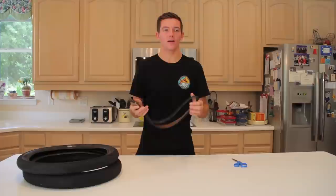Hey guys, my name is Adam LZ and today I'm going to teach you how to make a belt out of a BMX tire.